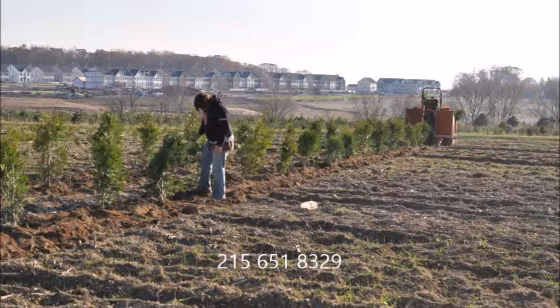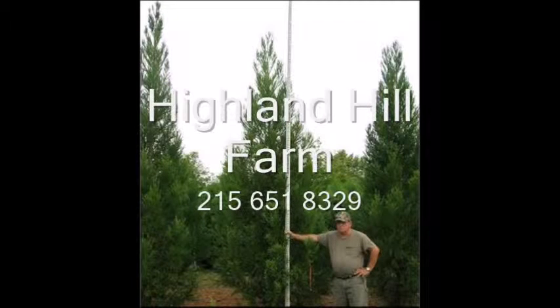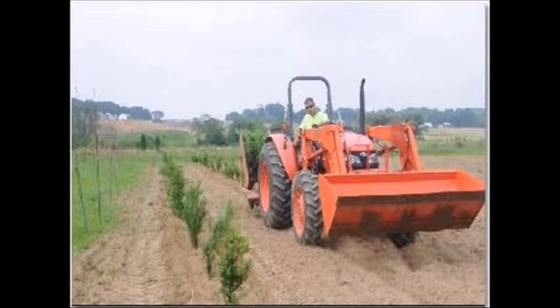Call us for your green giant arborvitae. This video is brought to you by Highland Hill Farm. We grow and sell screening and buffering trees for privacy and sound barriers.